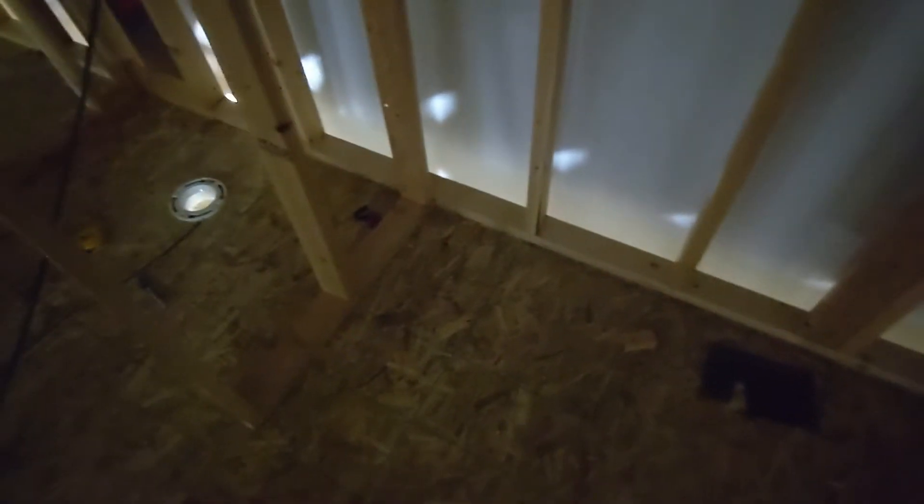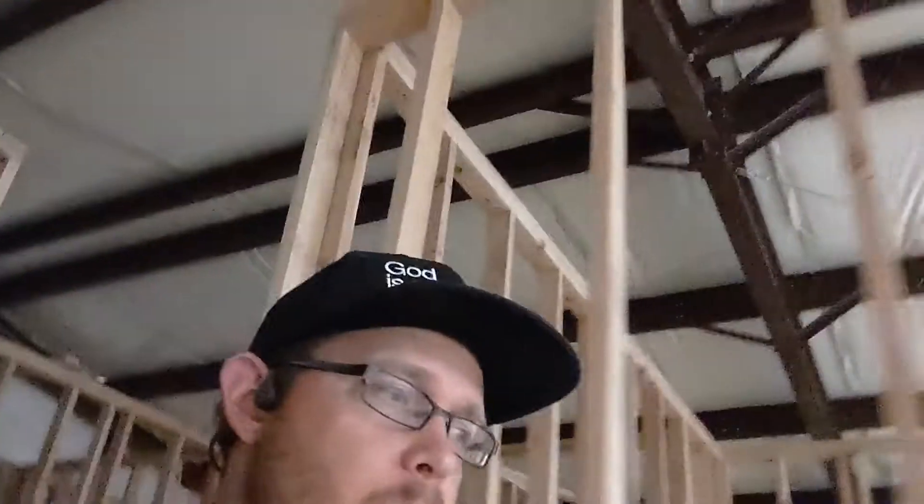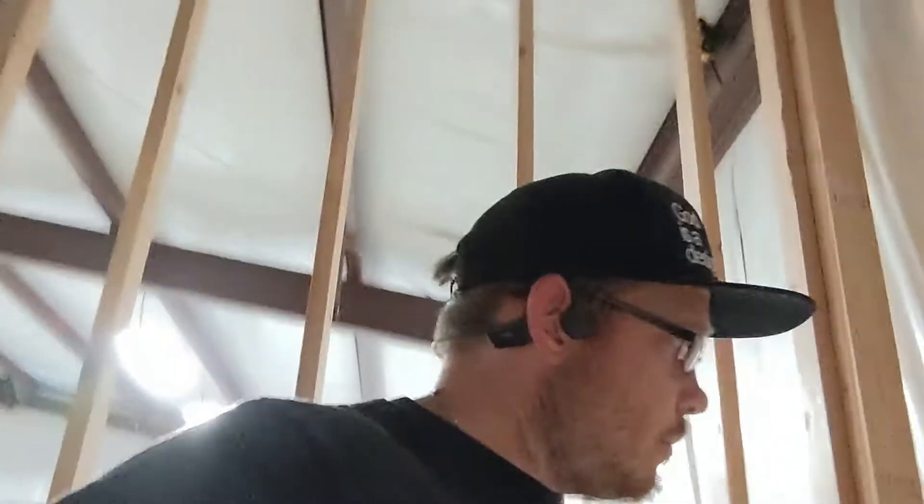I'll probably just run it and not finish it because we don't have the bathtub ordered yet. I can tell bathtubs are pretty close as far as placement of the drain, but every single manufacturer has its own specs.